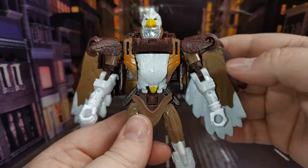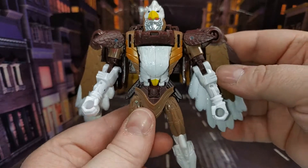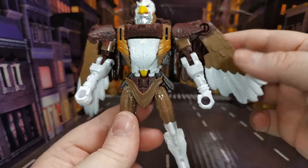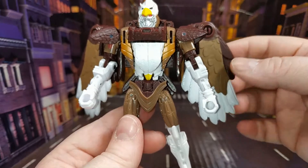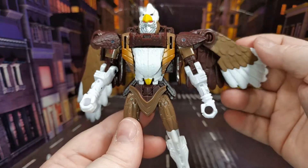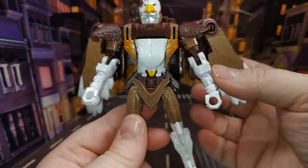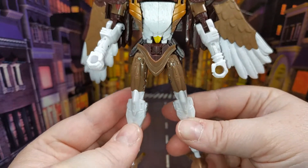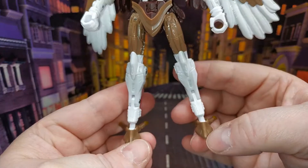I'm kind of torn — the wing colour is more of a bronzy gold on the original toy, but this is probably more accurate to the animation. I don't know if I'd maybe like the wings to have been a bit more bronze. Minor teeny little nitpicks, but you can see he's just Airazor.